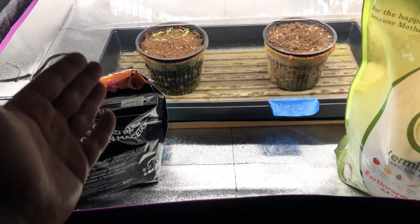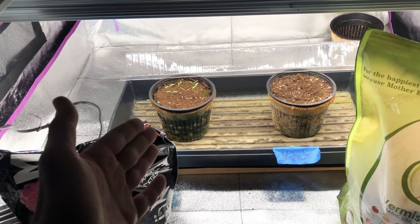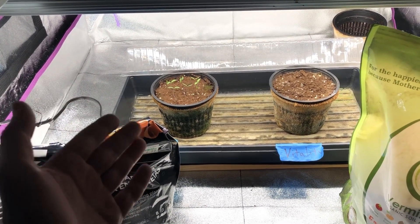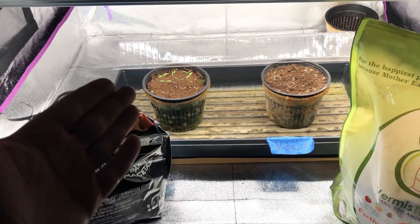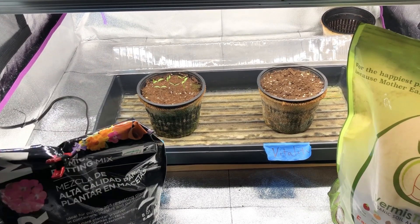Welcome to part two of the potting soil mix versus the straight earthworm castings. If you haven't been following along, you might want to go back and watch part one and part 1.5 in this series to get some more context. The gist of what we're doing here is repeating the first experiment, except this time we're also going to be using plant food on top of everything else.